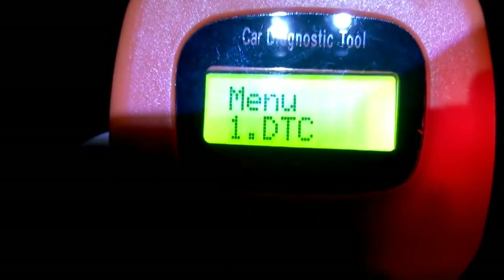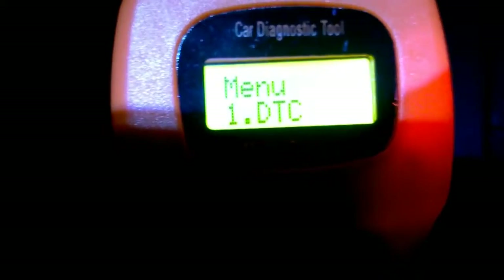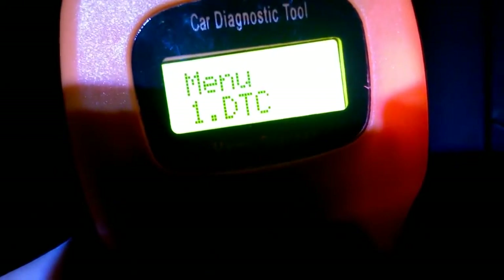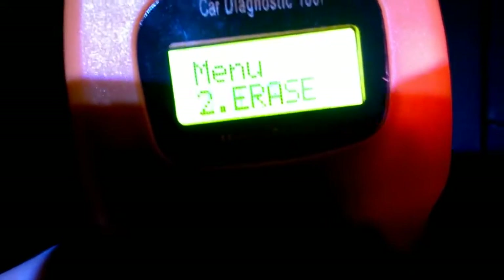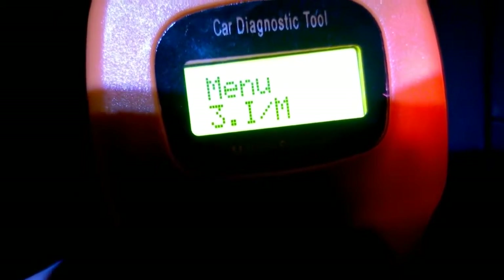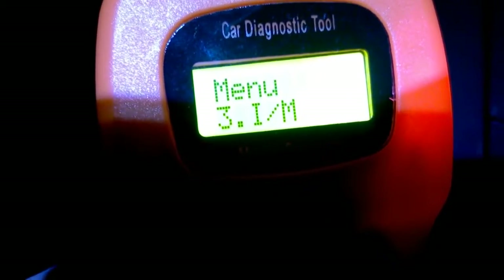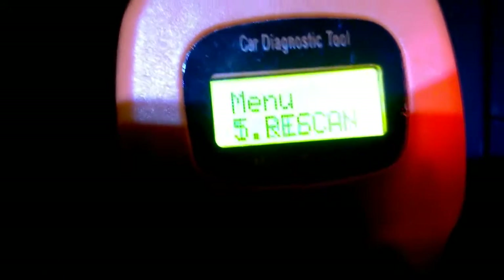Here's the main menu. You scroll with the Scroll button and enter with the Enter button — just two buttons total. The menu options include: DTC, erase codes, check if your instrument or engine management light is on, view the VIN number, and do a full rescan.